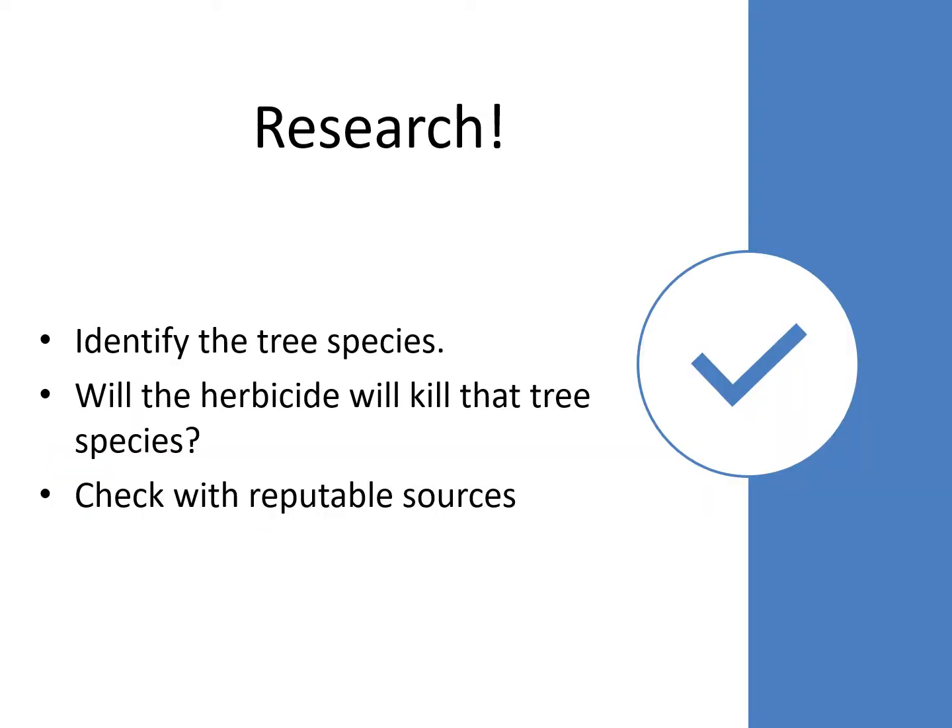Before you start your project, do some research. Identify the species of the targeted tree and check to make sure the herbicide you picked works on that targeted species. Check with reputable sources such as university extension documents — they are available online. We also offer a number of species-specific videos that are very helpful.